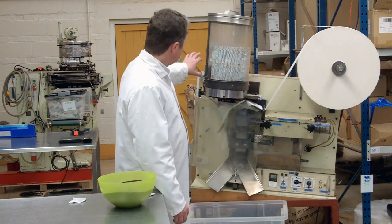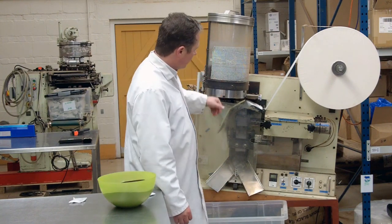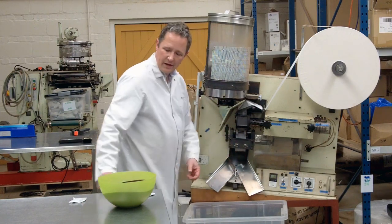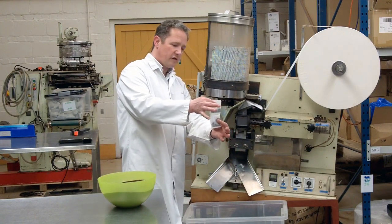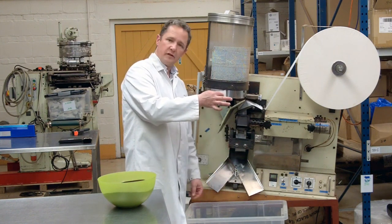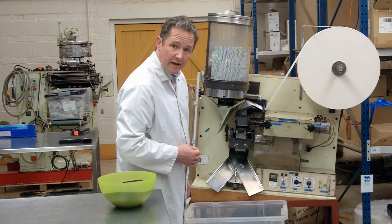We've got the paper one side, the tea the other side. The tea is going to come down here, the paper is going to feed through here, they're going to meet in the middle, and we'll end up with a string of sausages which will then be cut so that we've got the individual tea bags. So let's have a look at how it runs.